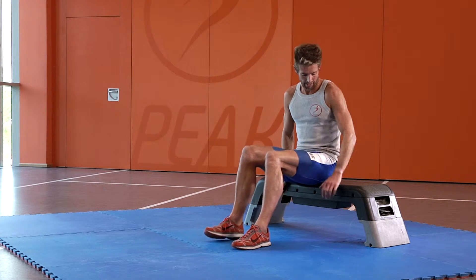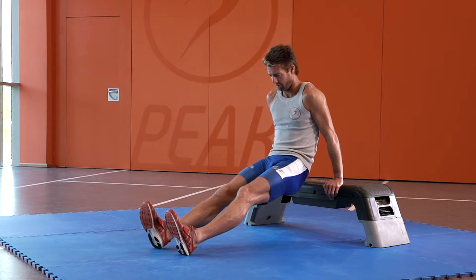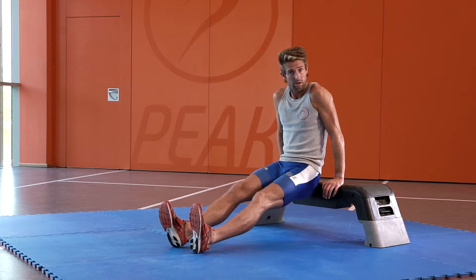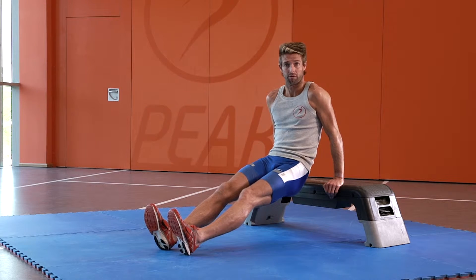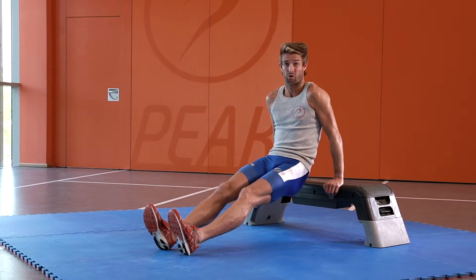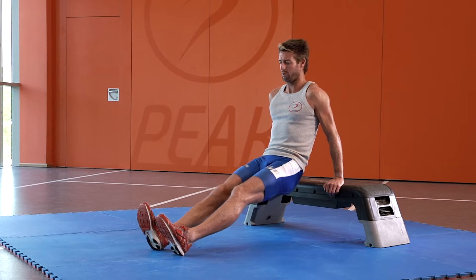You're going to keep your head forward and you're going to lower yourself, putting your feet out in front straight. The idea is you want to keep your bum as close to the bench as you can and try to get your bum down to the floor. A couple of pointers to help you do this correctly: lock your shoulders in, push your chest out, and keep your head forward.